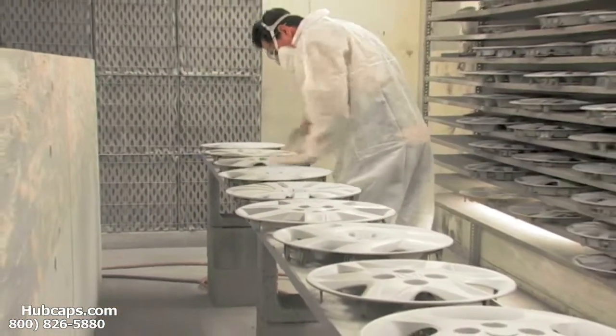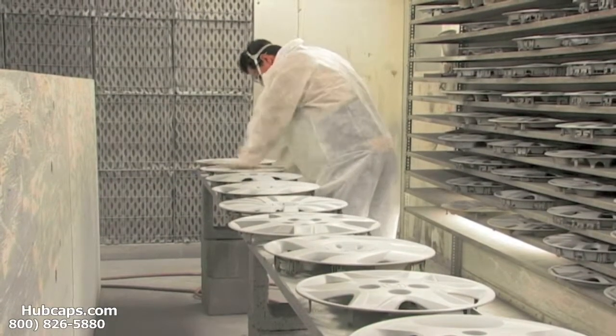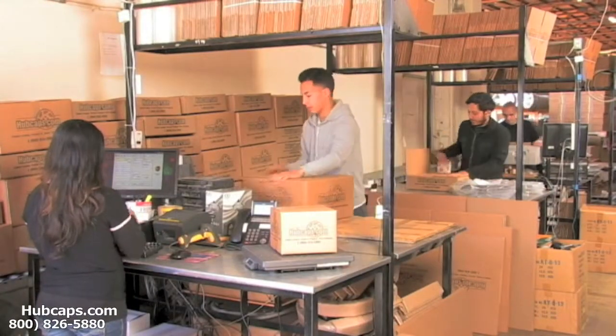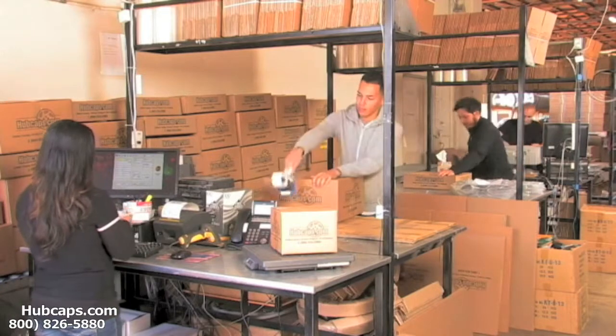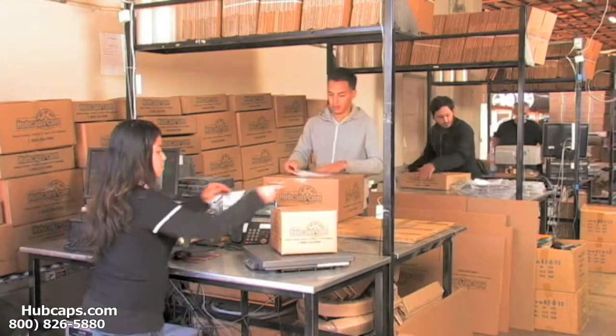Our warehouse has a top-of-the-line restoration department ensuring your hubcap comes out looking like brand new every time. Depending on where you live and what you've ordered, and whether the item is ready to ship, it will usually take four to five business days after the order is placed, possibly even sooner.